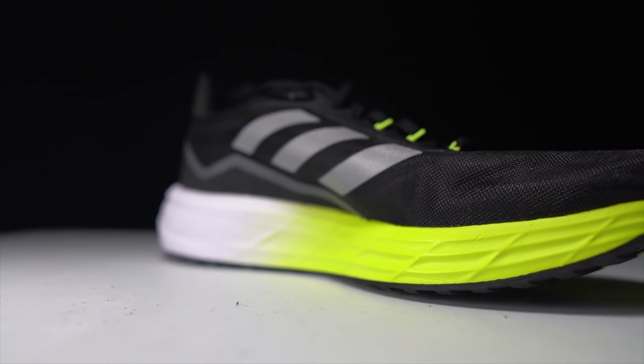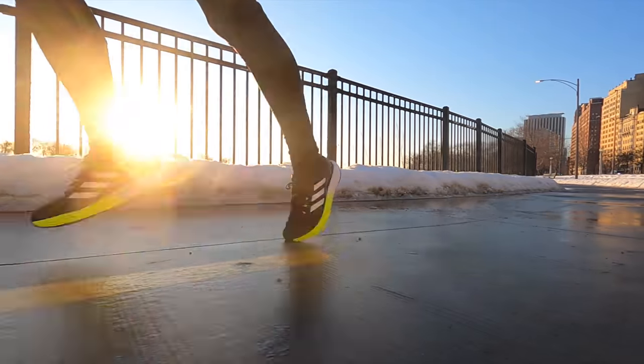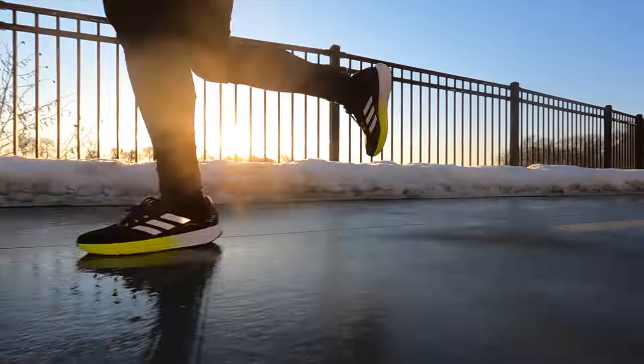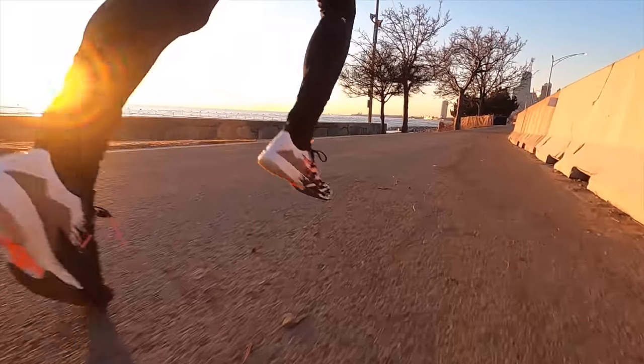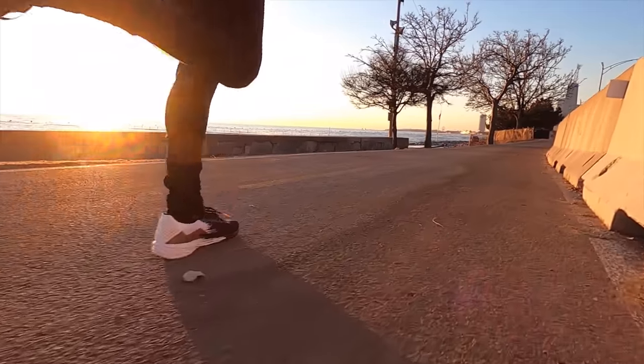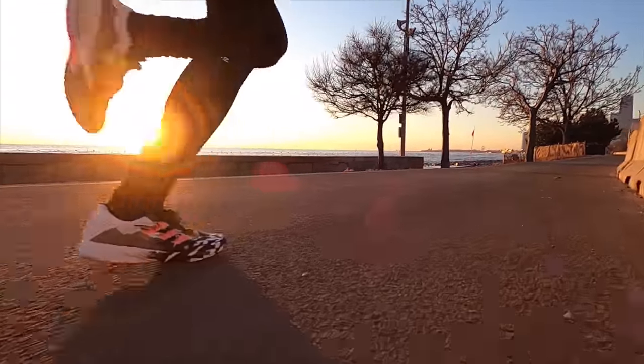With the combination of what they've done with the outsole and the midsole, this one seems to be much more versatile than last year's version. With the SL20 version one, I felt like it was a really great tempo day shoe that liked being at threshold pace, but it didn't really like being at easy or recovery paces — the LightStrike felt a little blocky and harsh underfoot.